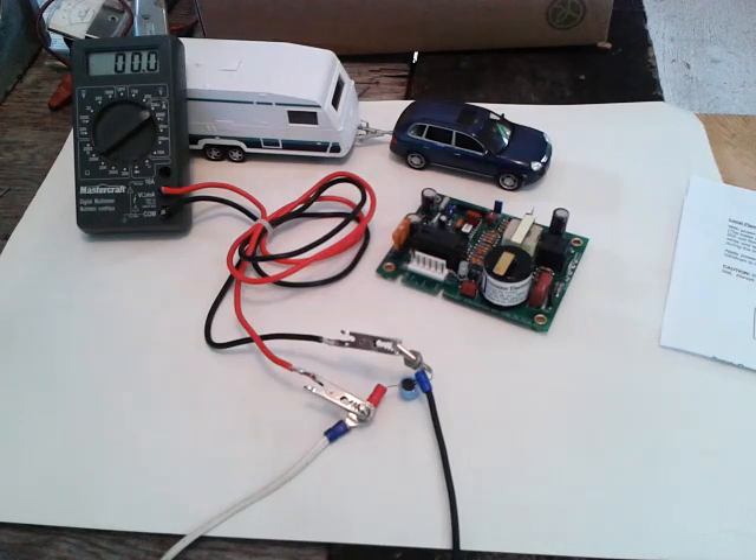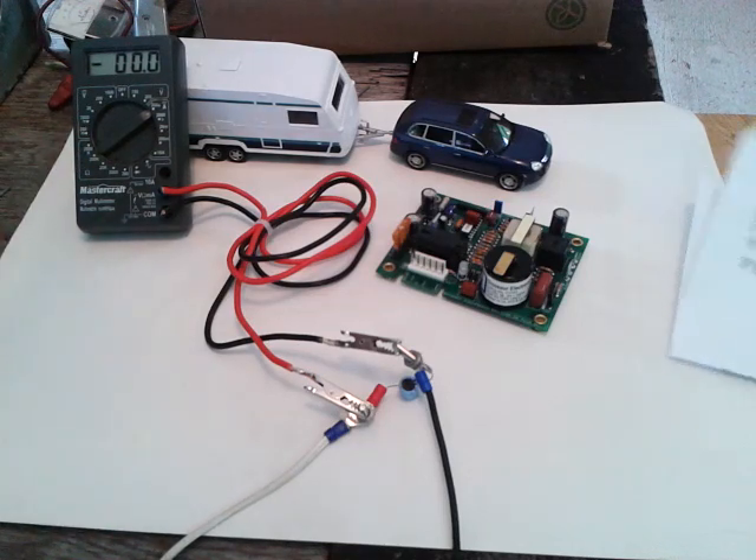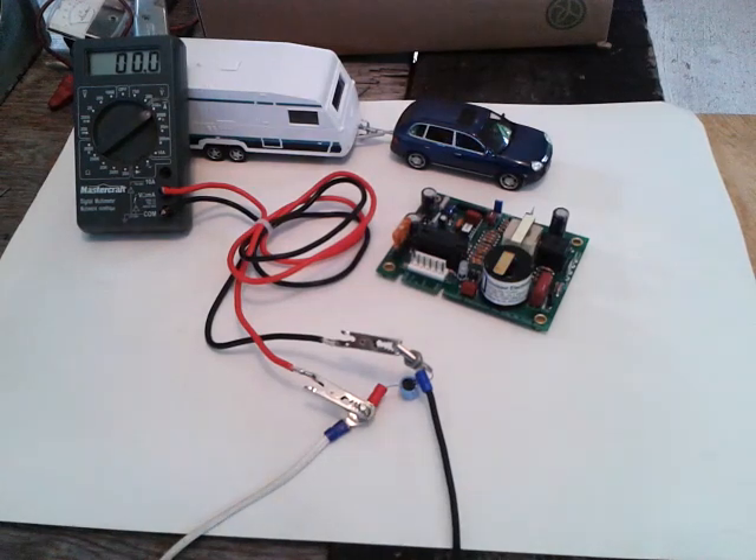We're calling for heat and the furnace will start. It will go through the ignition cycle and then through the flame sensing cycle. The numbers will be high on the ignition cycle.